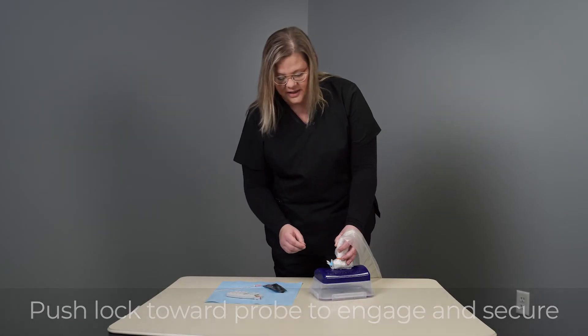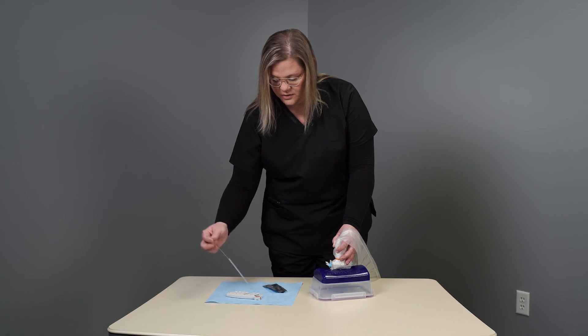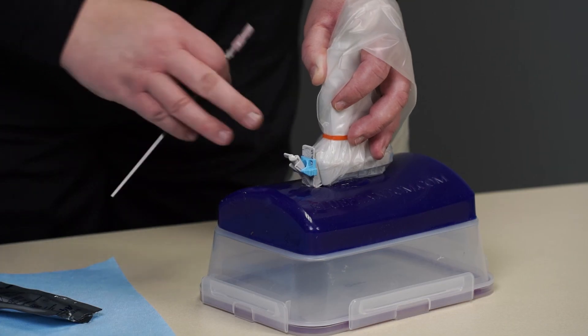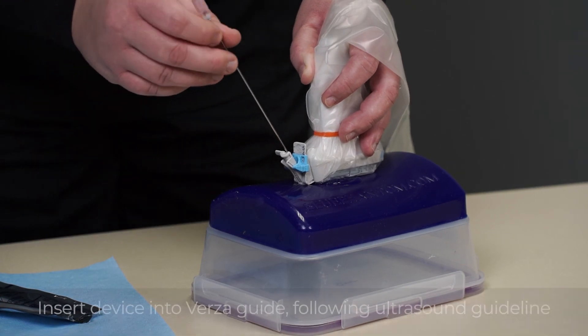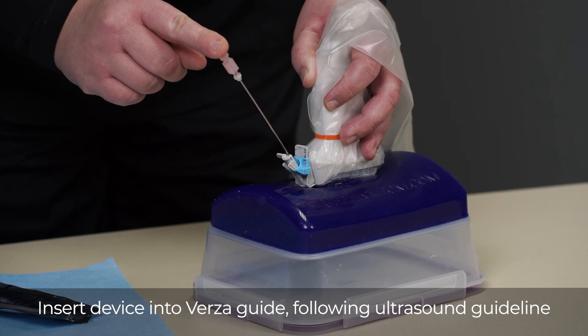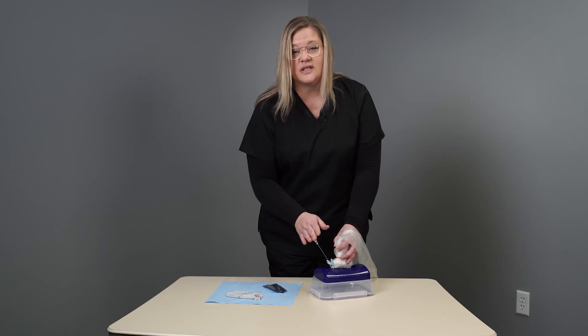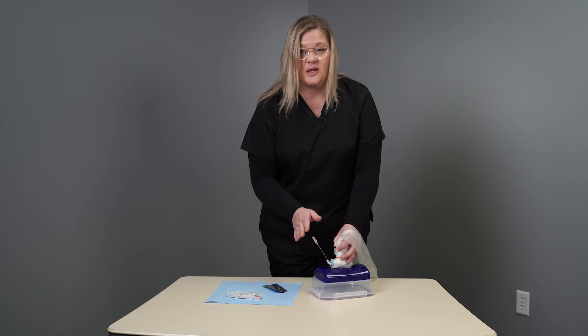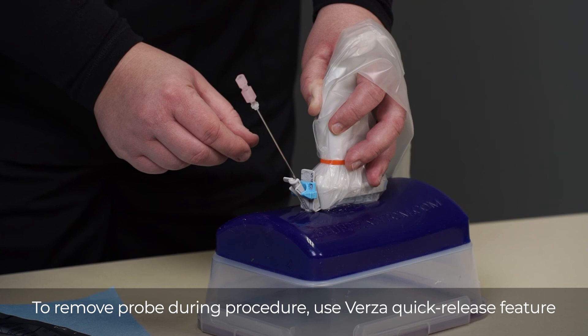Once you've slid the lock in and you're ready to do your procedure, take your device, making sure that you're flush with the patient, and insert the device following the biopsy line. Once you've inserted your device in the patient, there may be a need for probe removal — the Versa comes equipped with a quick release feature.